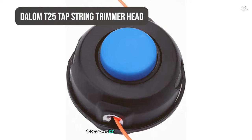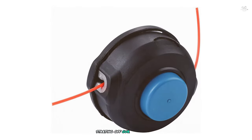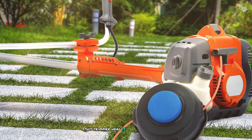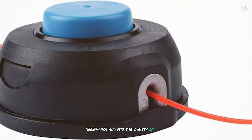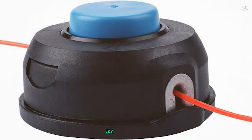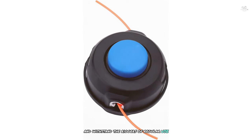Starting off our list at number seven is the Dolom T25 Tap String Trimmer Head. This trimmer head is designed to replace the original part number T25 966-674-401 and fits a variety of Husqvarna models including the 124L, 125L, 128L, and more. The Dolom T25 is known for its durability and ease of use — made from high-quality materials, it's built to last and withstand the rigors of regular use.